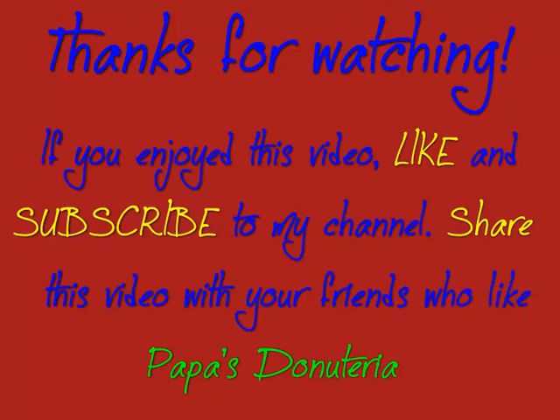If you enjoyed this video, like and subscribe to my channel. You can share this video with your friends who also like Papa's Donuteria.